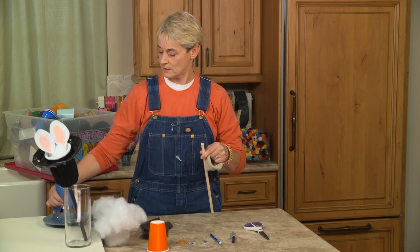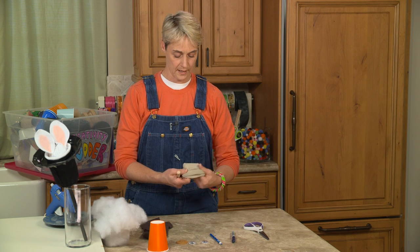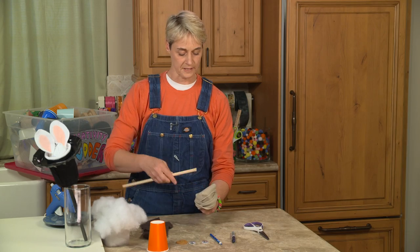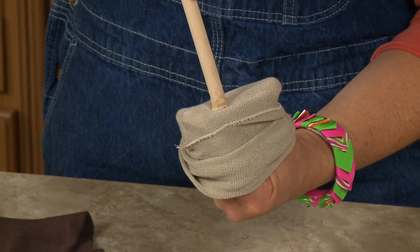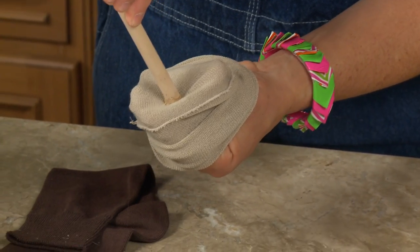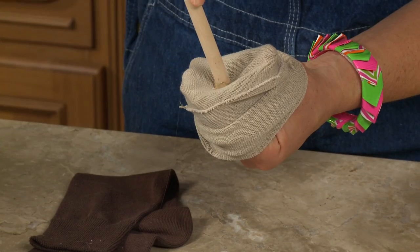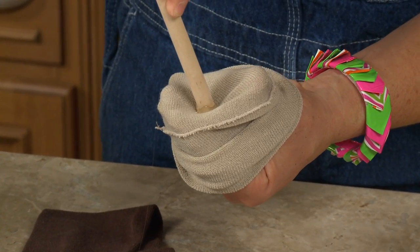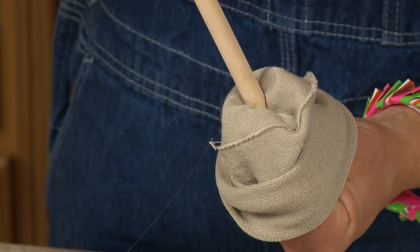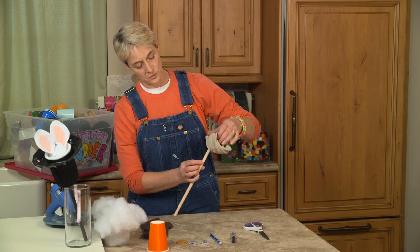This is always a good point to use adult supervision. Now I'm going to take the toe of the sock, spread it open like that and place my stick. See how my hand is making a trampoline so that hot glue is not touching my skin at all. Once it cools down a little bit, then I can slowly, slowly get it secured in there.